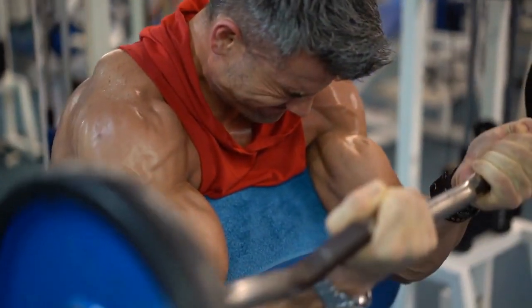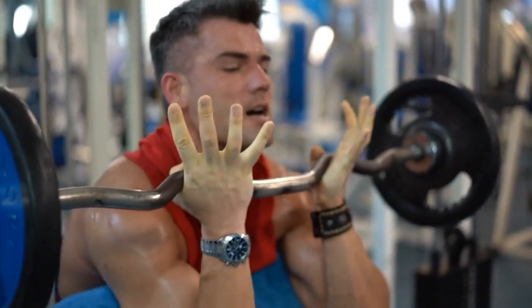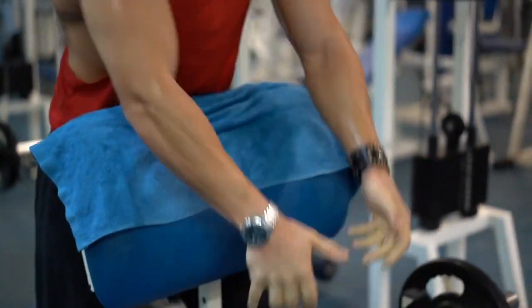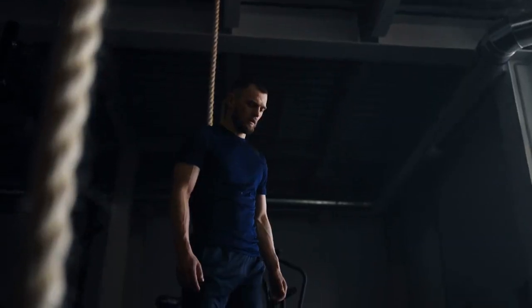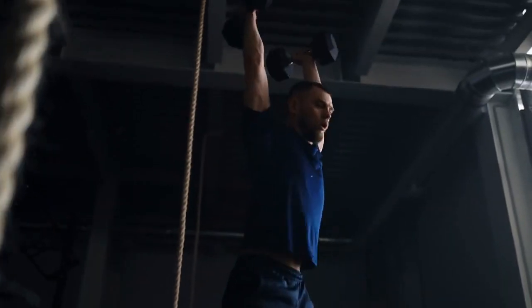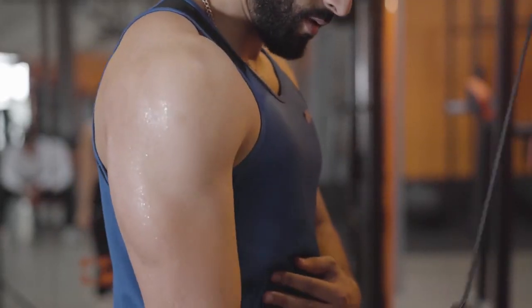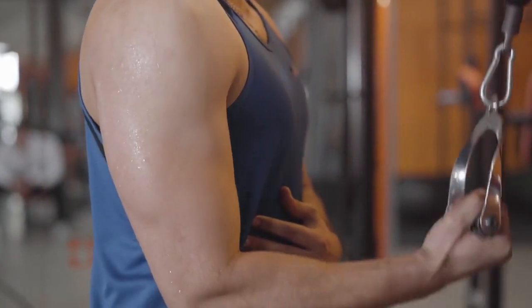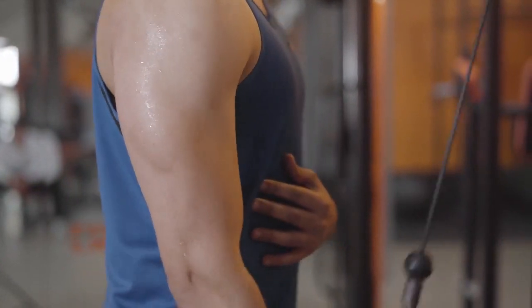In conclusion, pushing hard for impressive biceps is achievable through a combination of targeted exercises, proper nutrition, and consistency. Remember to listen to your body, adjust your training plan as needed, and stay committed to your goals. Building impressive biceps is a journey that, with dedication and persistence, can lead to noticeable gains and increased strength over time.